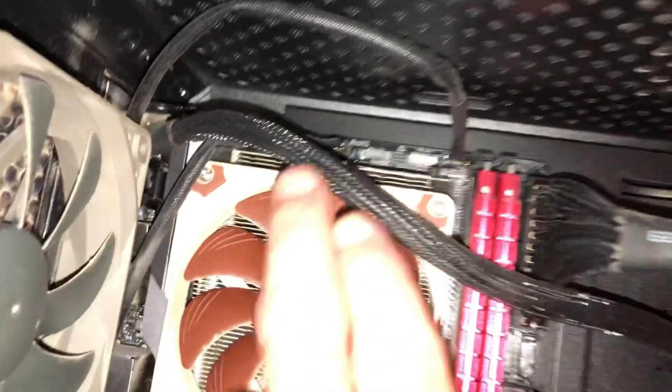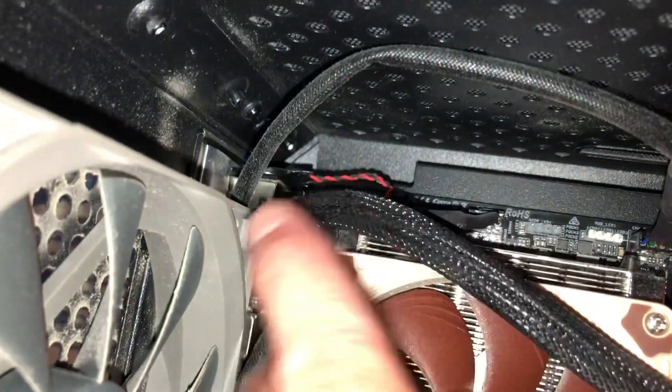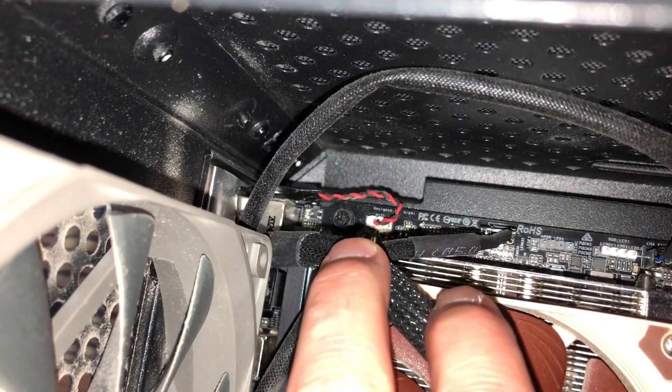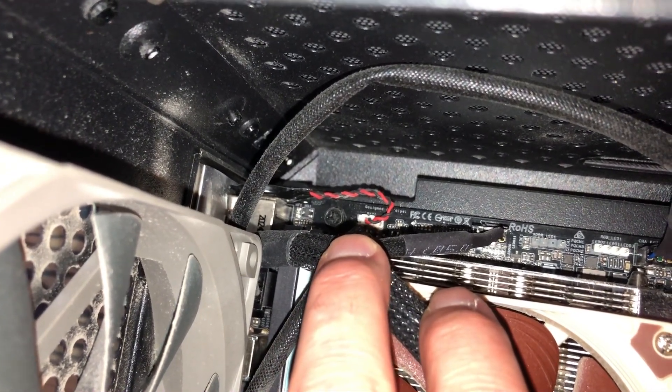First, power off your computer, unplug it, and open the case. The CMOS battery is usually a flat silver coin-shaped battery about the size of a quarter. It's often near the center or edge of the motherboard. Look for a shiny metallic clip or socket holding it in place.